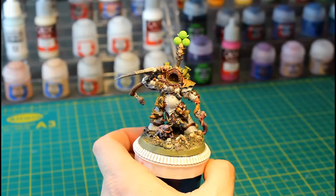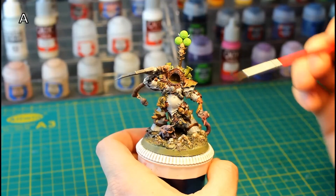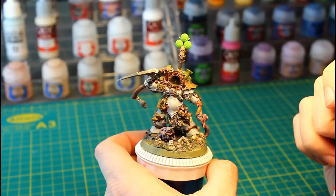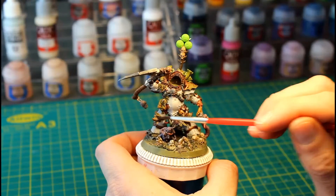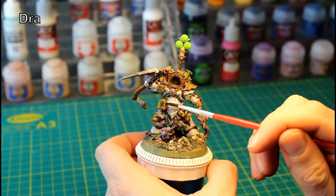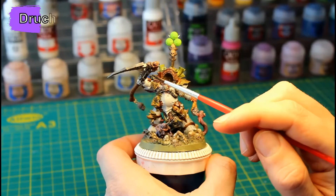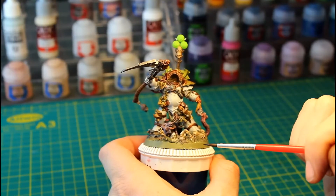The next step is to apply shading — lots and lots of shading. We begin by applying Agrax Earthshade over all the brass, Nuln Oil over all the Gunmetal, then Seraphim Sepia to all the green as well as all the bones and skulls. The yellows will be shaded with Drakkenhoff Nightshade to turn them green. For the wearing staff and leather wrapping, we're going to shade with Druchii Violet, and also use Druchii Violet for any of the tubes and leather straps on the model.